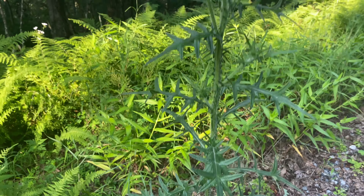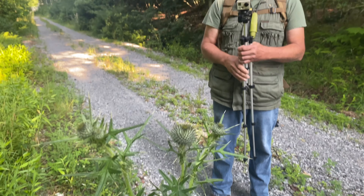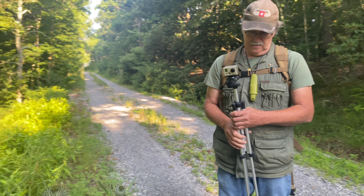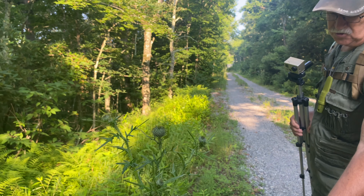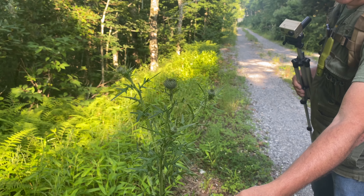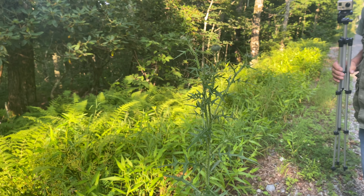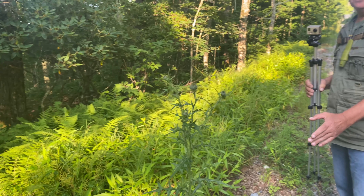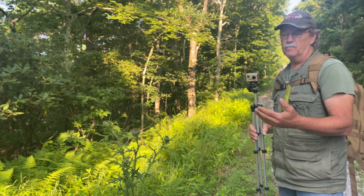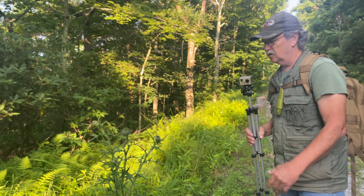That's milk thistle — the bloom just hasn't popped out on it yet. It's actually got a pretty bloom when it does. Now I've never tried to eat this because it's sticky the whole way. You take the root of that plant, cut it up, and use it to help cleanse your liver. That's what it does — it's a liver cleanser.